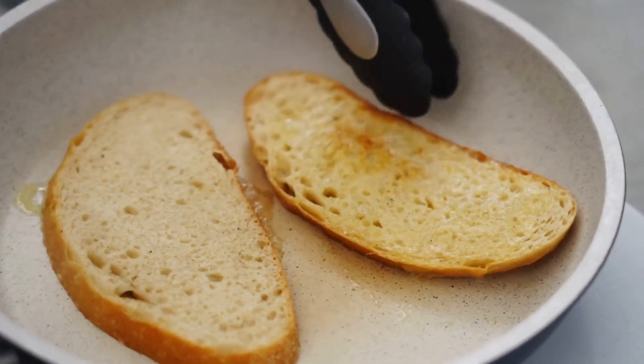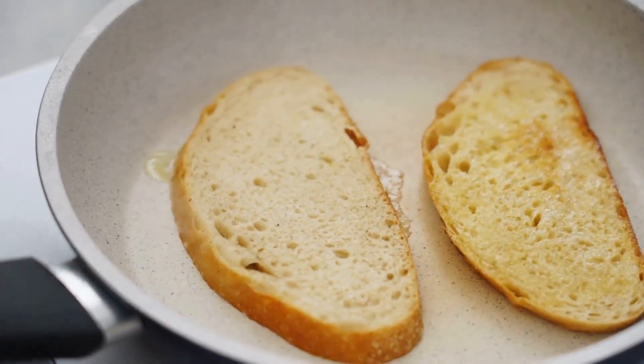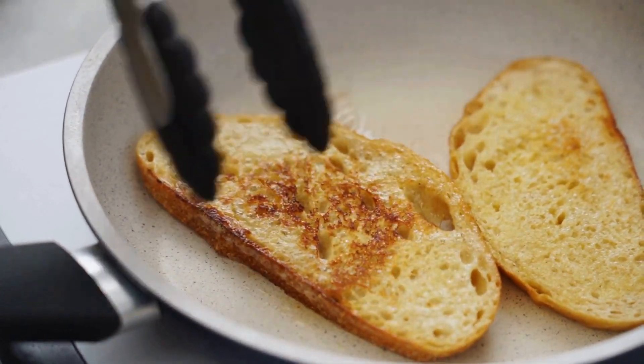Toast the bread. Toast the slices of whole grain bread to your liking. You can use a toaster or a toaster oven.